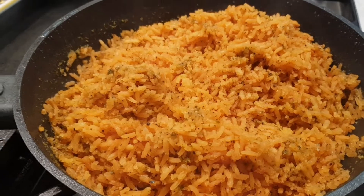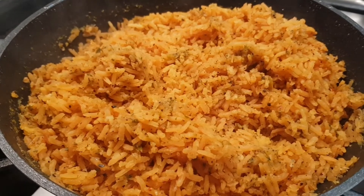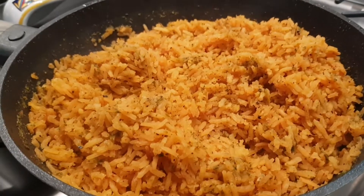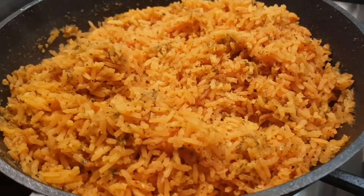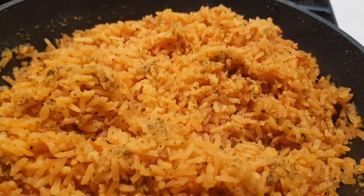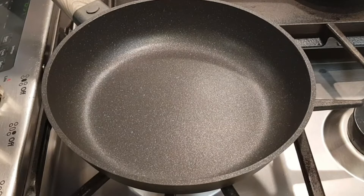Hi everybody, welcome to my channel Rosie Cooks. Today I'm making a simple rice dish — it's Puerto Rican inspired, very similar to a Puerto Rican rice. It's very tasty, so stay with me, let's get started.